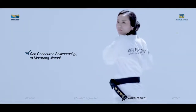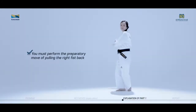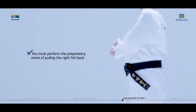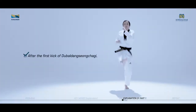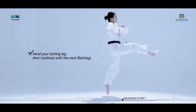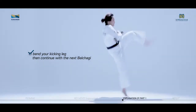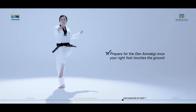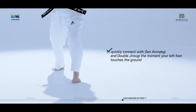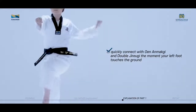When connecting from the first move, Wengodoro Baquatmakgi to Momtong Jirugi, you must perform the preparatory move of pulling the right fist back. After the first kick of Tubal Dangseong Chagi, bend your kicking leg, then continue with the next Balchagi. Prepare for the Weng Anmakgi once your right foot touches the ground. Quickly connect with Weng Anmakgi and Double Jirugi the moment your left foot touches the ground.